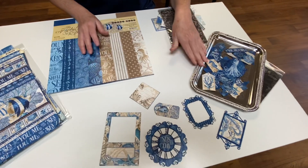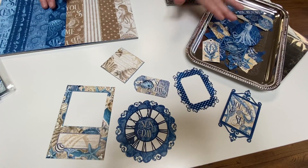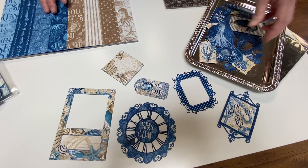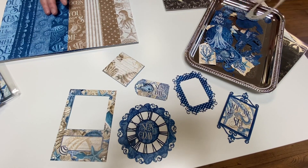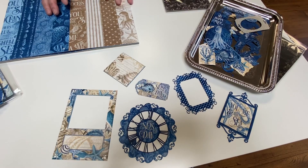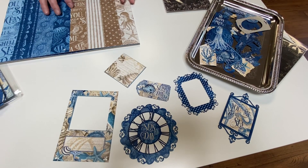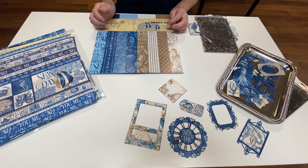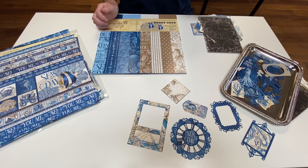Lastly, we have the die cut kit and it has 51 different pieces all featured here, but there's all kinds of little ones in this tray. We don't have time to go over each one, but all of them will add great embellishments to your pages. Again, this collection is called Ocean Blue by Graphic 45 and you can purchase it at scrapbooking.life. Make sure you check for curbside pickup.